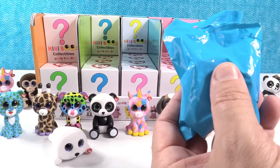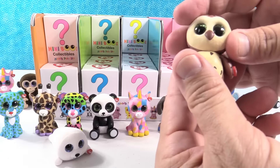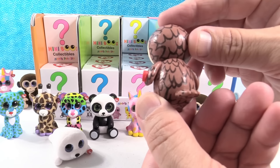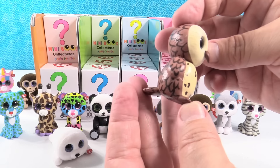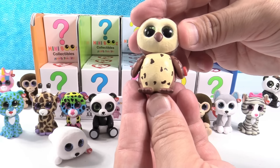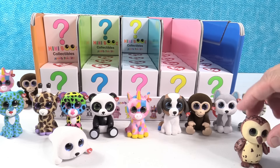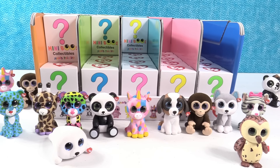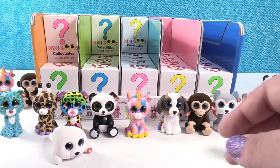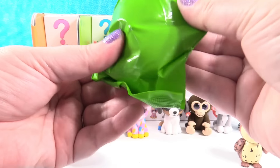Here we go — hey, somebody new! It's Sammy the little owl. Sammy's face is fuzzy, very cute. If you combine him with Fantasia you get an owlicorn! Okay, so we're looking for Pinky and Waddles — or Pinky and the Brain, or a Waddling Pinky.